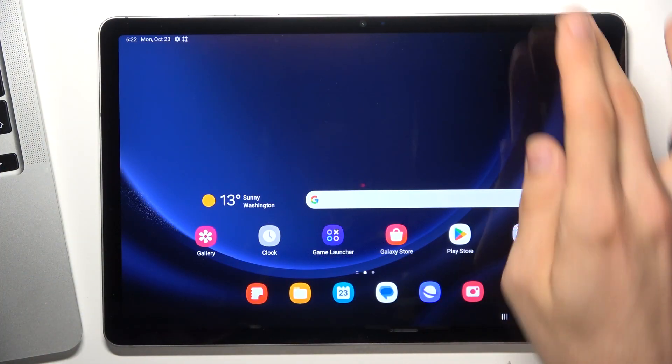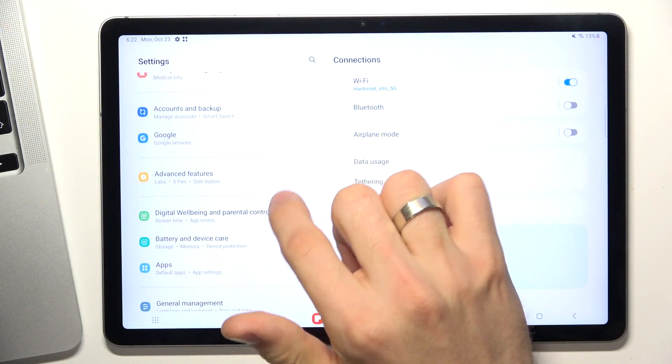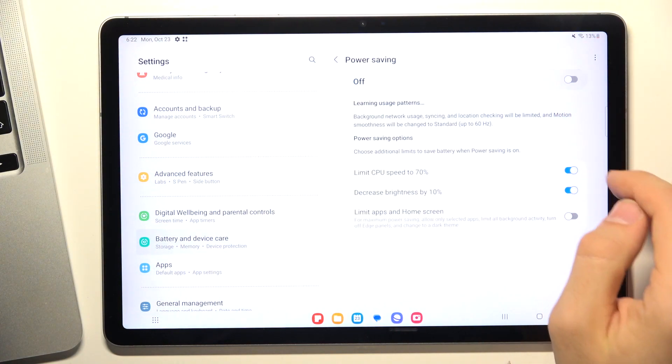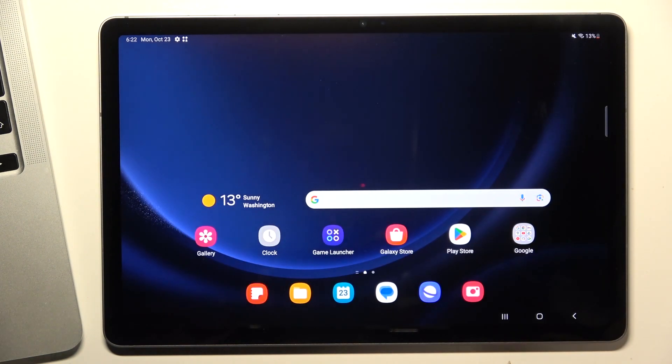First, open Settings and scroll down. Find Battery and Device Care, then go to Battery and disable Power Saving mode — because in Power Saving mode your CPU is limited to 70%, meaning you can't use 30% of your CPU's performance.